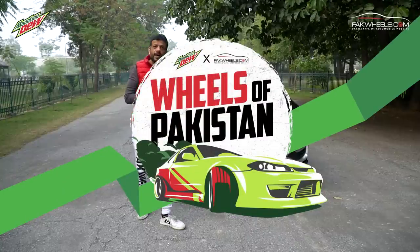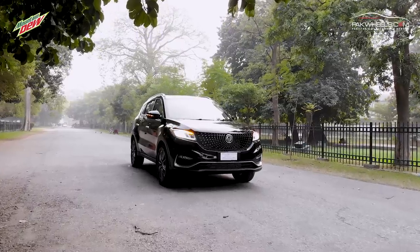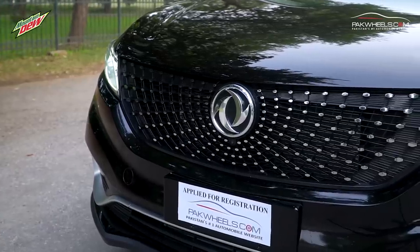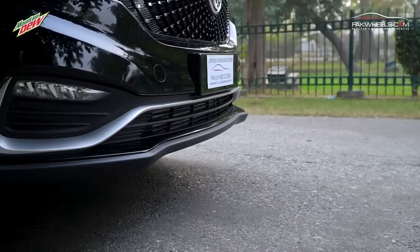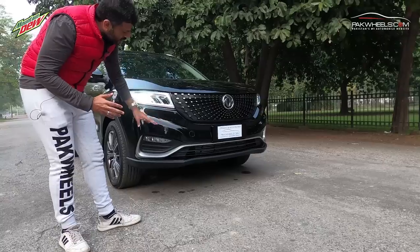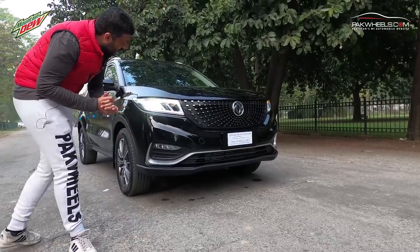Let's start with the car. If we talk about the front, the front of the car is very beautiful. The Galaxy Grille is giving it a big look and the logo is DSFK. If you look at the bottom, there is a chrome line which gives the bumper a sporty shape and plays with the aerodynamics of the car.